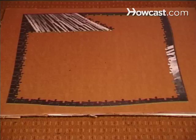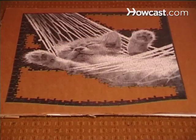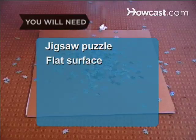How to Solve a Jigsaw Puzzle. There are tricks to putting together jigsaw puzzles that will make them more fun to do. You will need a jigsaw puzzle and a flat surface.